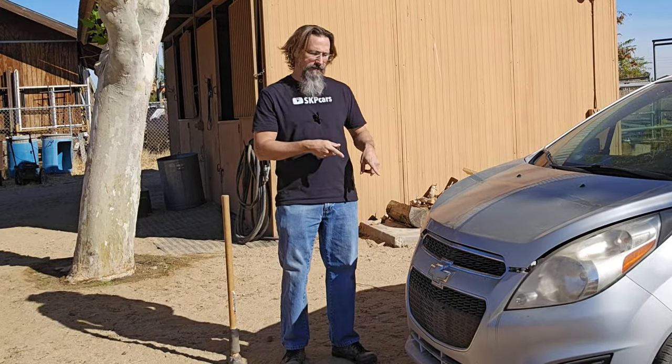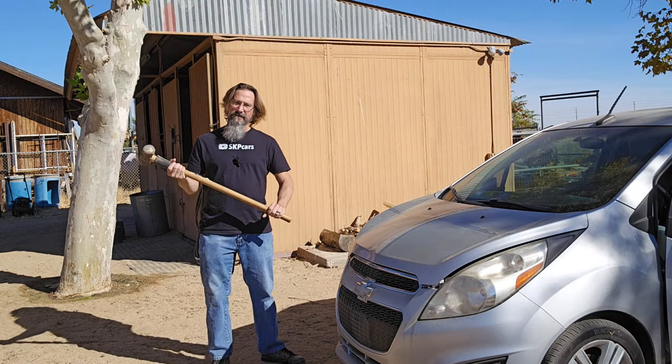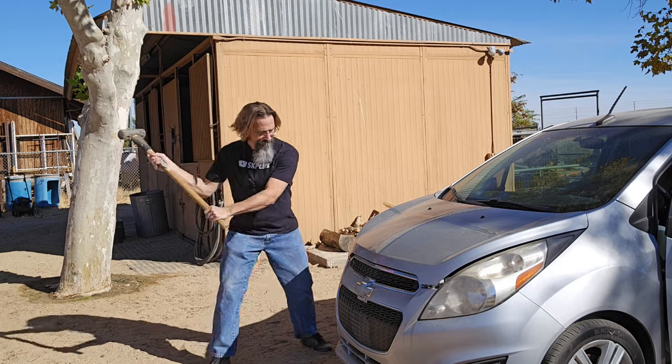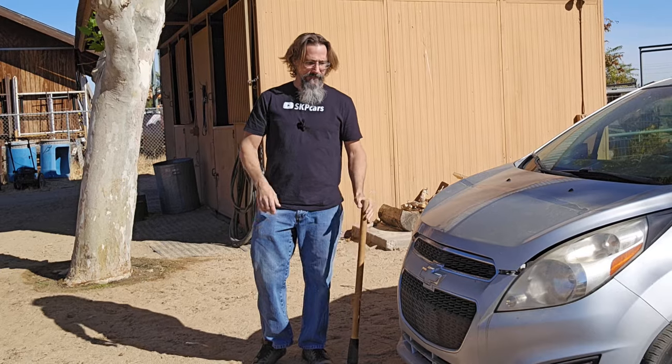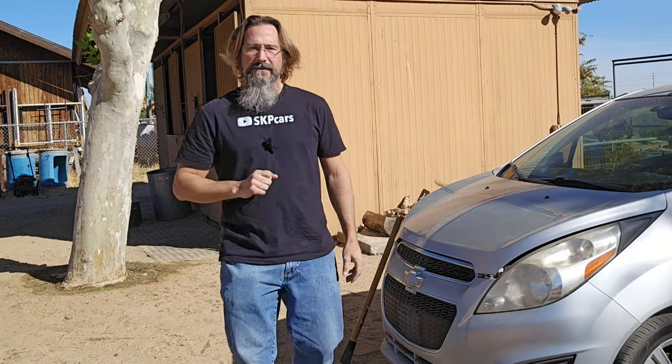You need power going to the airbag for it to go off, so let's fire it up. The car is running. This should cause it to set off now, right? No airbag explosion. So this is not quite what's needed to set off the airbag yet, and I'll explain why.